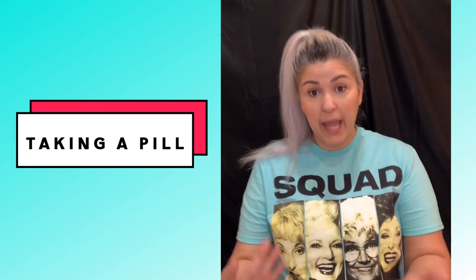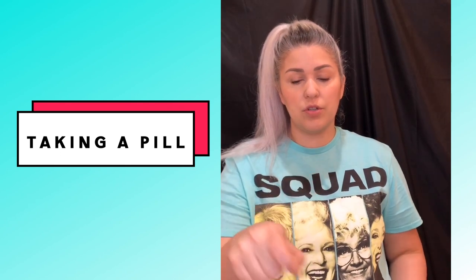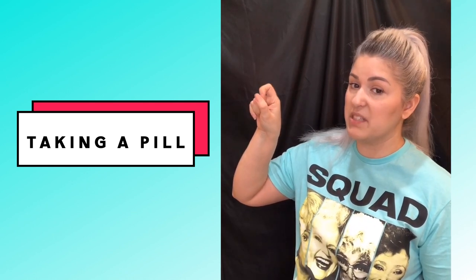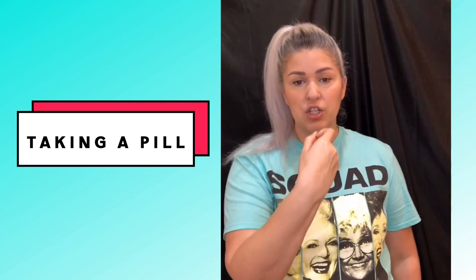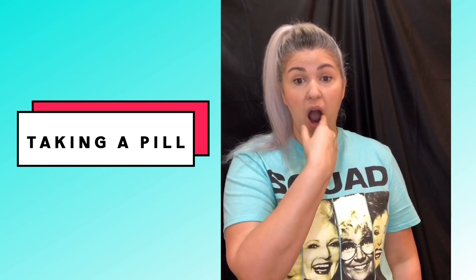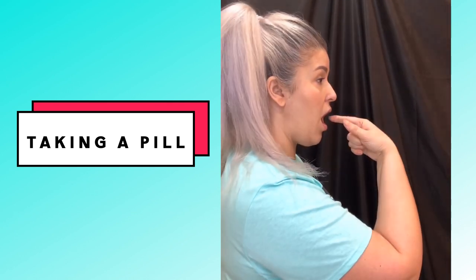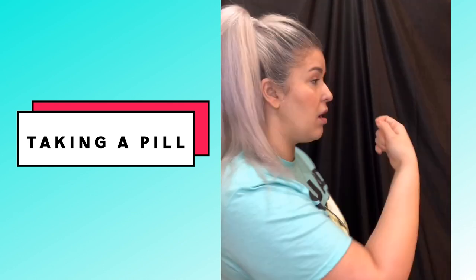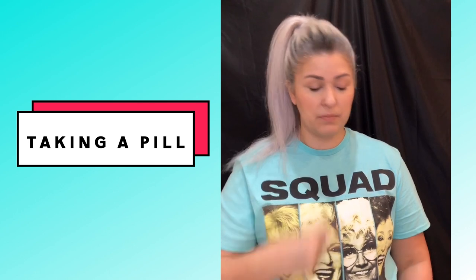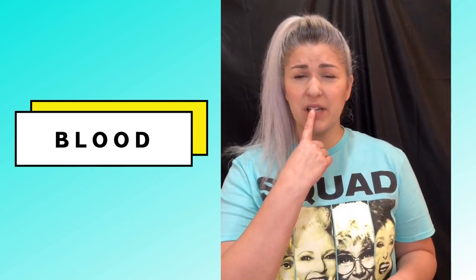Next is TAKE A PILL. Start with your one handshape, tuck the finger behind your thumb like you're about to flick it. Hold it in front of your mouth, knuckle facing you, open your mouth, and flick toward your mouth — like you just flicked a pill in. TAKE A PILL.